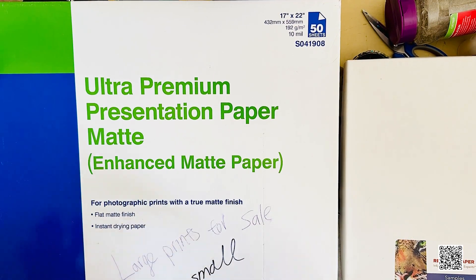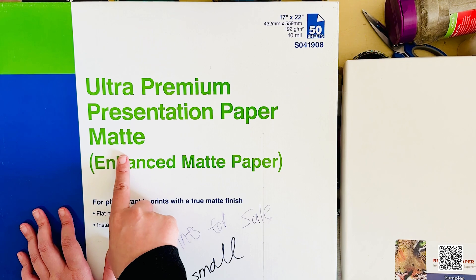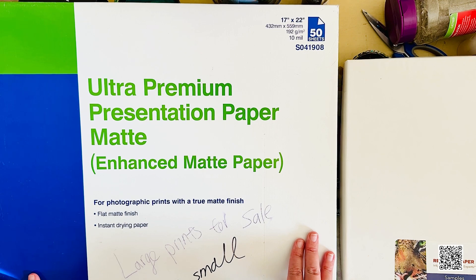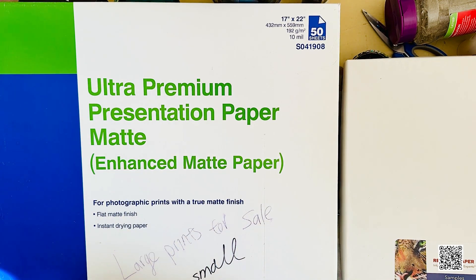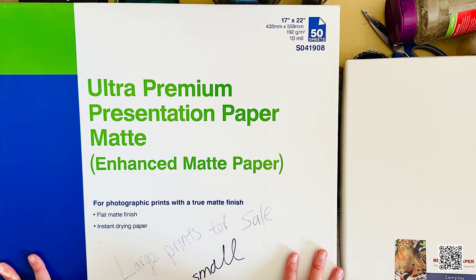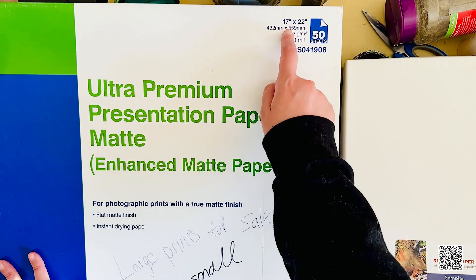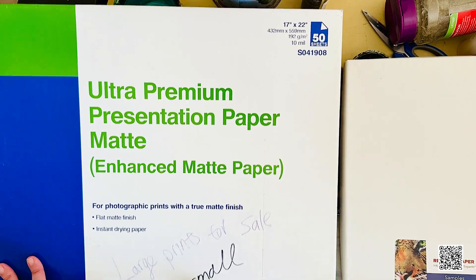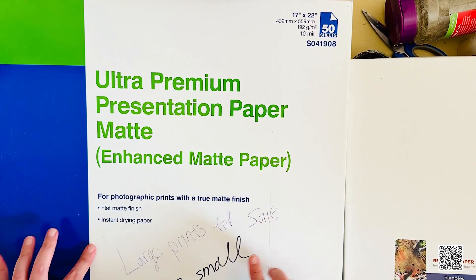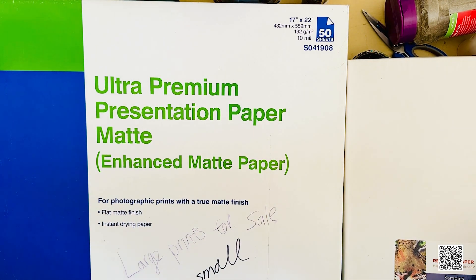Now let's talk about paper. For my basic art prints I use the Epson Ultra Premium Presentation Paper in matte. It's very sturdy and high quality — white but not so pure white that it hurts your eyes, and because it's matte it doesn't glare. It comes in different sizes but I work with 17 by 22, since my machine's maximum width is 17 inches. With one sheet I can cut it into four pieces at eight and a half by eleven each.